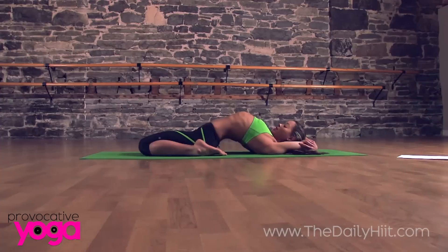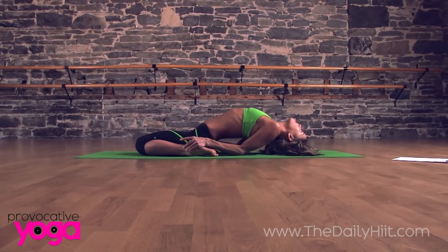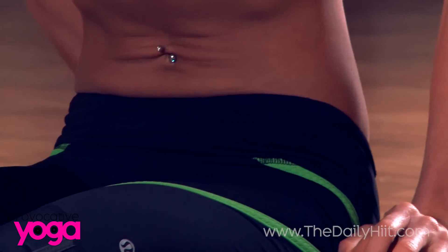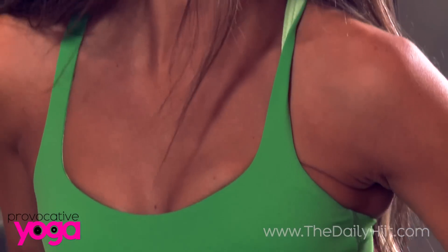Holding for a minute or so in this position, then slowly bring your hands to your feet. Slowly, gently helping yourself up with your hands — your head comes up last — and that should do really good work there for your ankles, for your knees, for your feet.